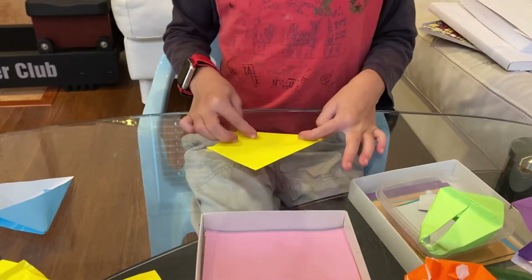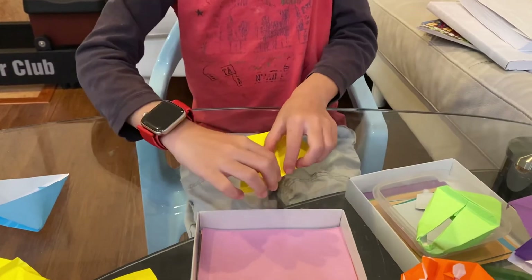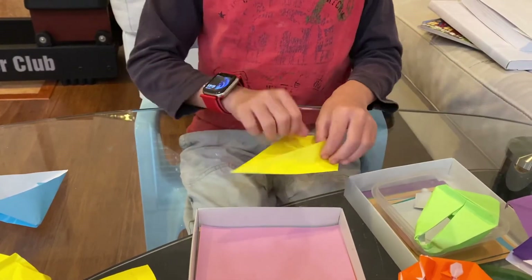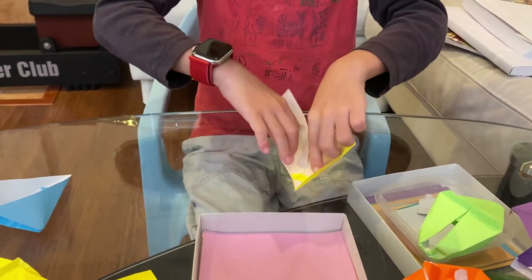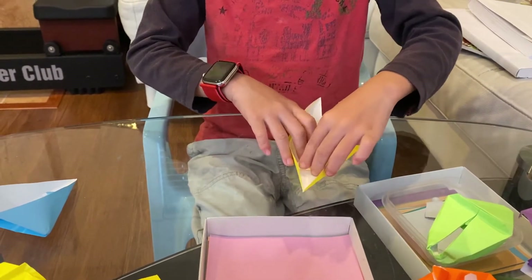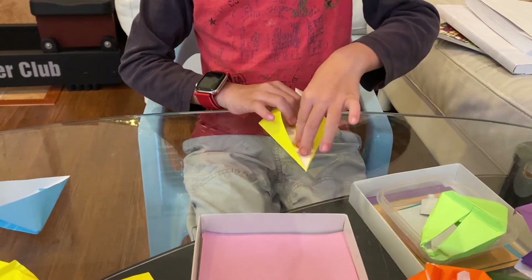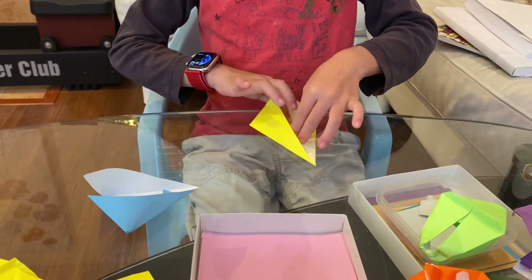Now we're going to make it 3D. It can be like this — lift up the first layer, the very first layer. Don't go like this or you're basically unfolding that step. Just do the first layer so it becomes 3D. Do the same thing with this side. And then if you like it like this, you're good. But the pupil is pretty small, so you can just fold this here. If you want the pupil to be in the middle, fold fast. If you don't want it in the middle, just do this. I'd rather have an eye that is in the middle.